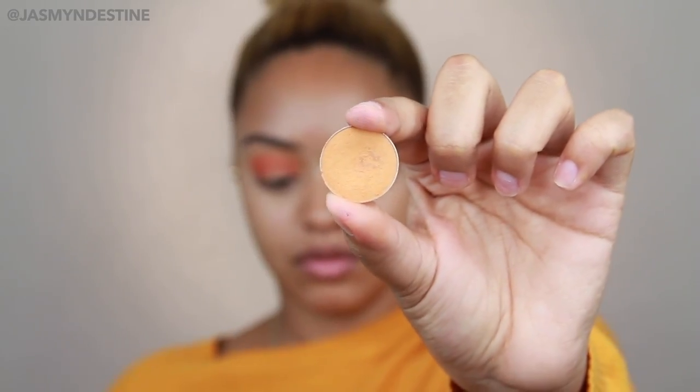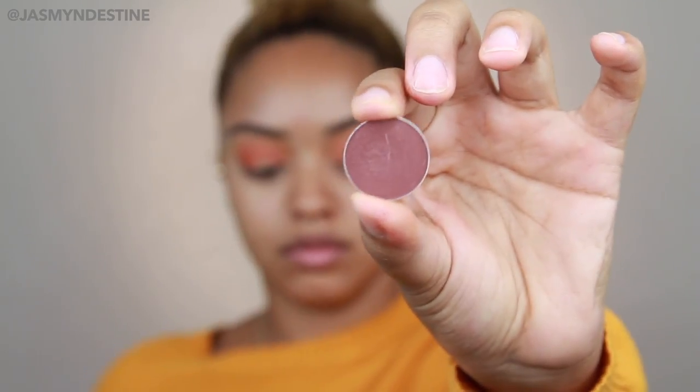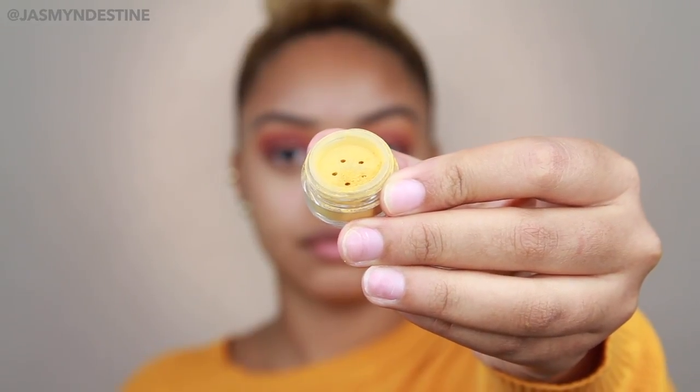Going back in with more Chickadee and blending all of that out. Then I'm picking up that orange shade again because I lost it in between Cherry Cola and Chickadee, so I'm putting it right back in the crease where I want it. Then going back in with Cherry Cola and doing the same thing — this is going to be a lot of building and then blending it out, building and blending it out.